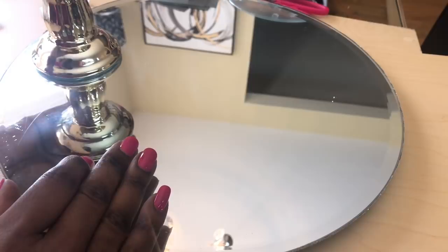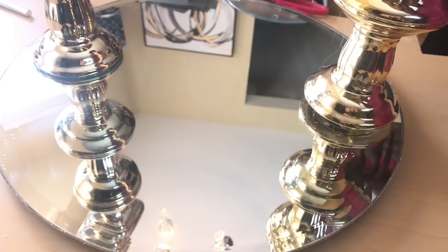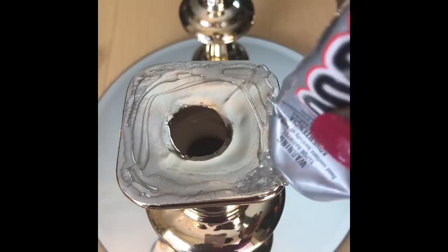Next I used that same E6000 and hot glue combination to attach two of the taller candle holder pieces on top of my first mirror. I then added E6000 to the top of those candle holders before placing my second mirror, added some weight, and allowed it to dry for about two hours.